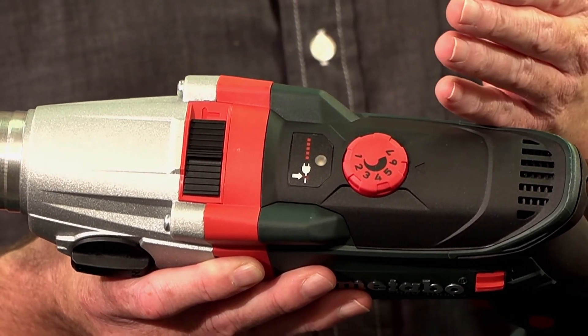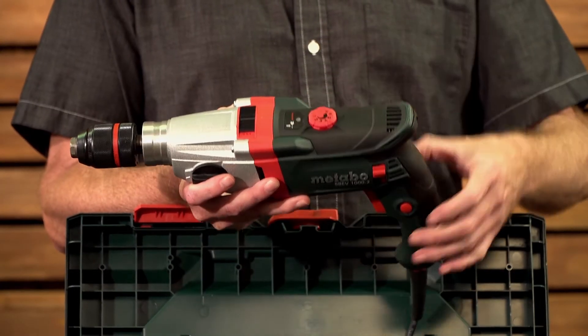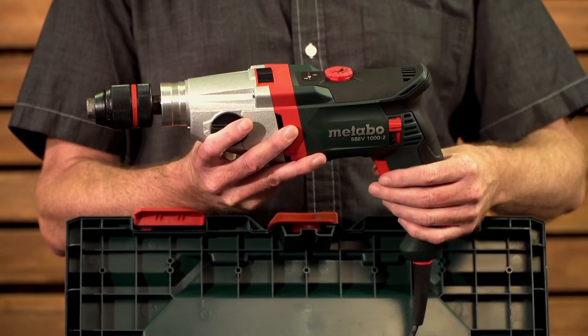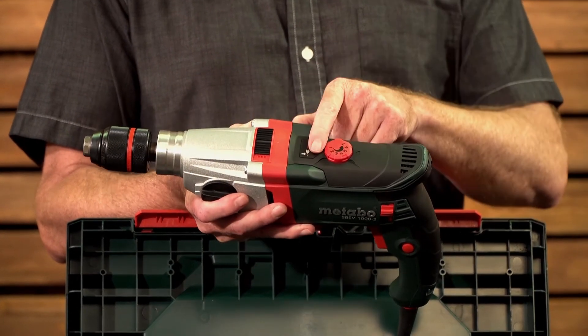What restart protection means is, should there be an interruption in power and it comes on again, the machine will not restart. If you lock the switch in position and the power trips, when power comes back on the machine will not restart. You'll have to first switch it off and then it'll activate.